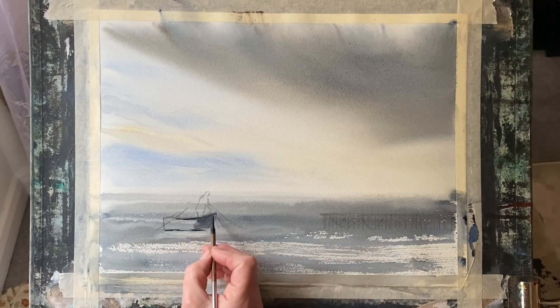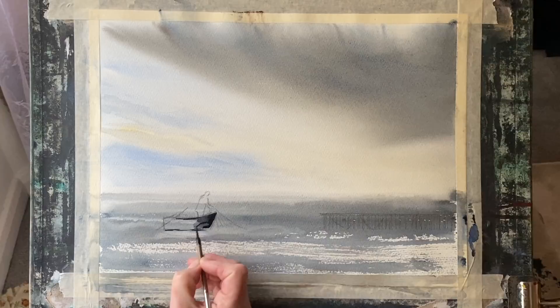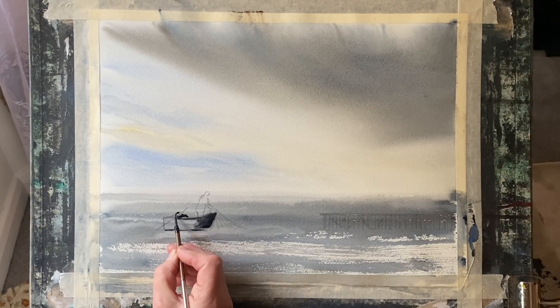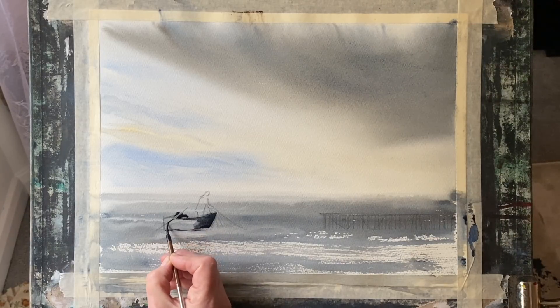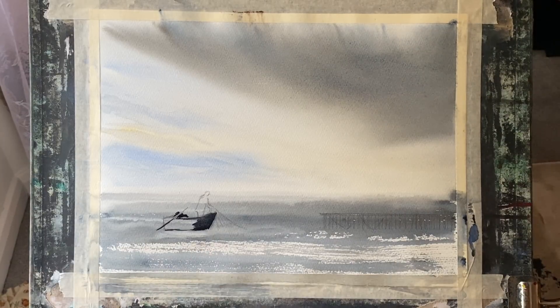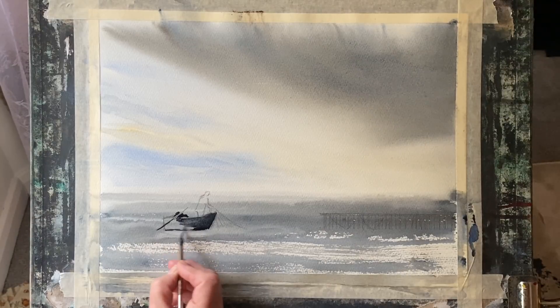I think if you decide to paint skies on a regular basis, it can be quite interesting to think up little scenes to put below your skies. Anything simple like this can often bring a very simple, quick, loose sky painting or practice into focus and can just make it look really interesting.